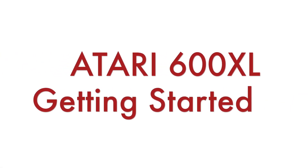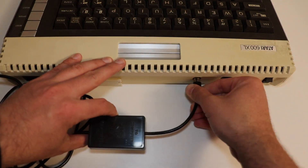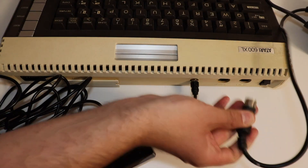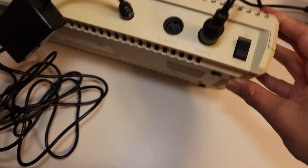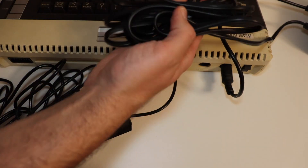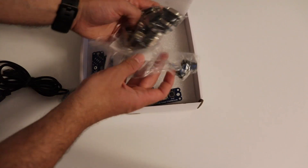Let's get started and have some fun with this Atari 600XL. Before turning it on we need to do a little bit of wiring. I'm going to use the antenna cable to connect it to my TV, and the most important connection is the power supply, which goes into the dedicated power-in connector on the rear side. Of course, computers like this Atari are mainly used for playing games, and we'll need an appropriate controller for this.